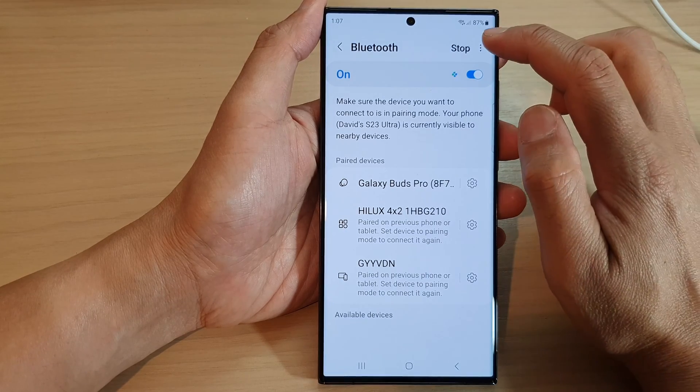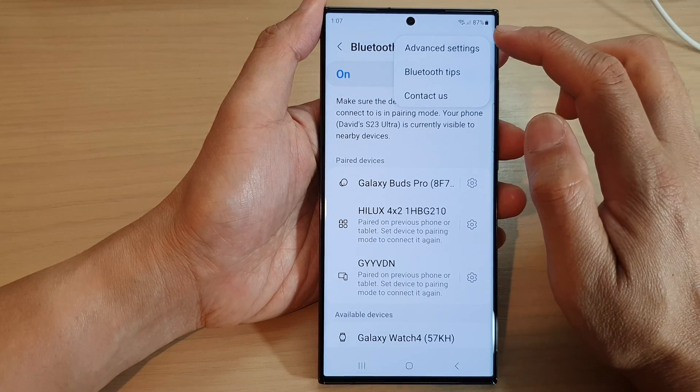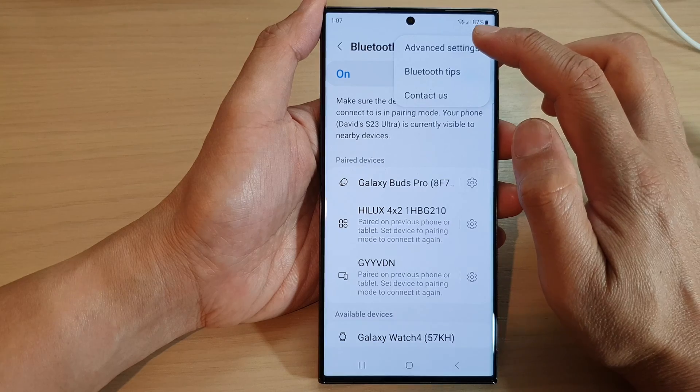Then tap on the More button at the top and tap on Advanced Settings from the pop-up.